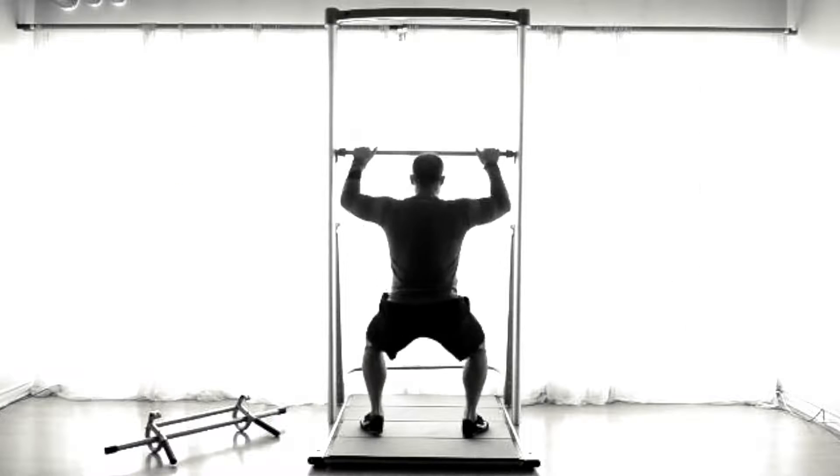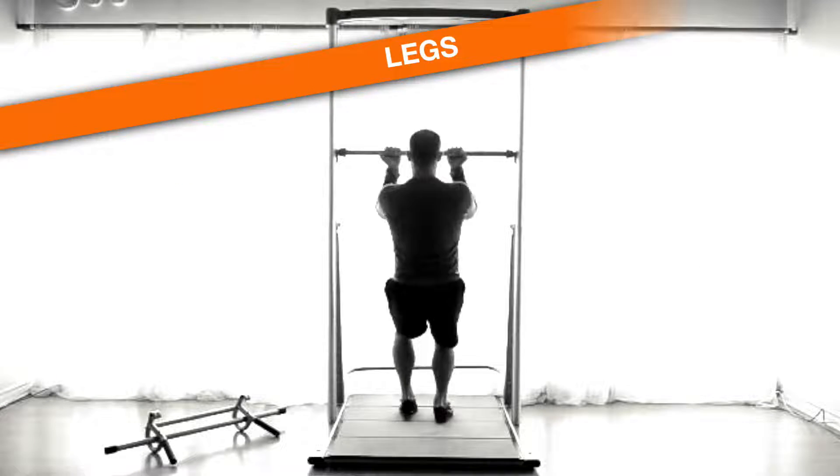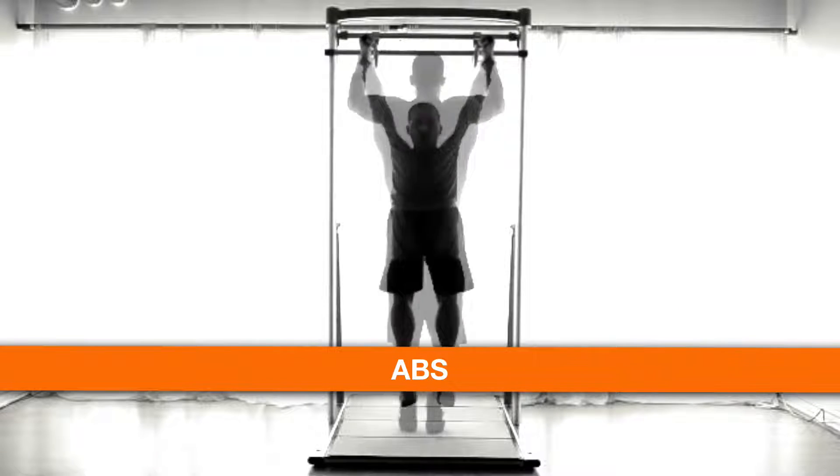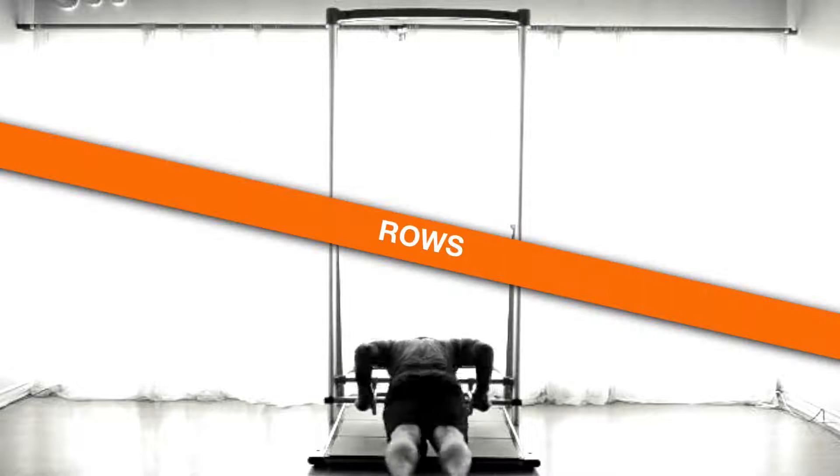This is the home exercise system you've been waiting for. Workout legs, arms, back, chest and more. Quick change for abs, dips and rows.